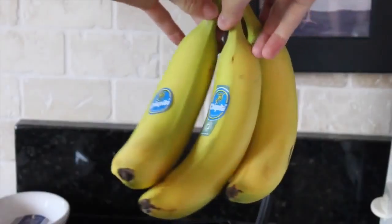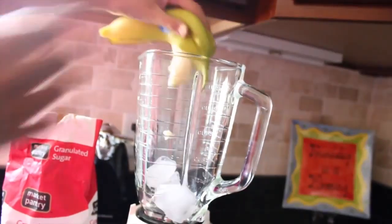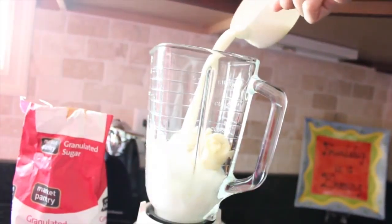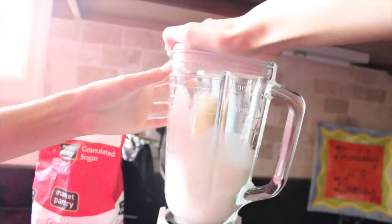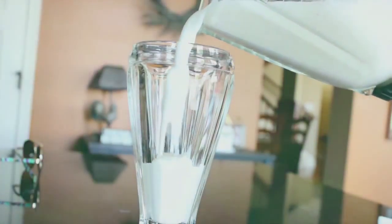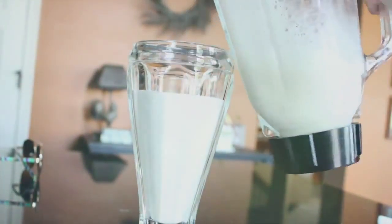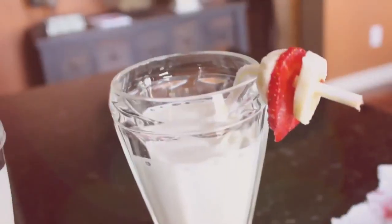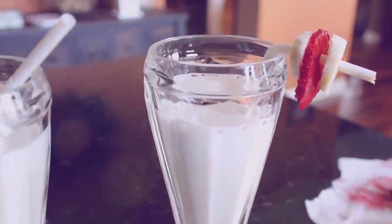The next breakfast idea is personally my favorite — it is the avocado and egg toast sandwich. What you're going to do is just take an avocado and spread that all over your toasted toast. I just cut out a little heart — you don't really need to do this but it looks cute. Then you're just going to fry an egg for about a minute sunny side up, and once you have that egg nice and cooked, you're going to put the toast over it.